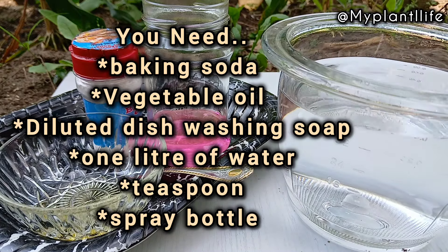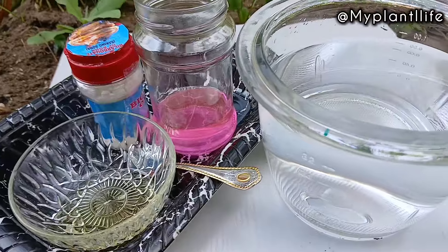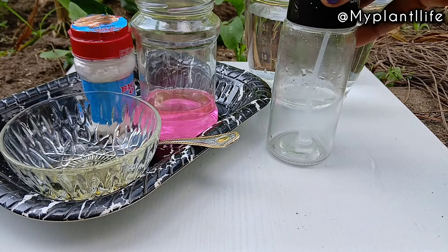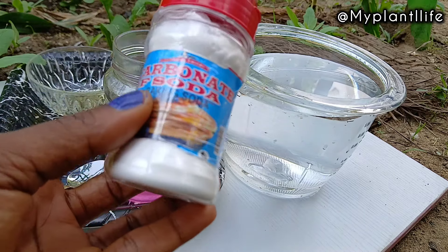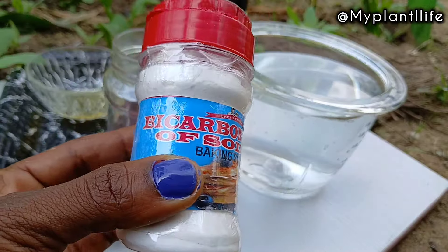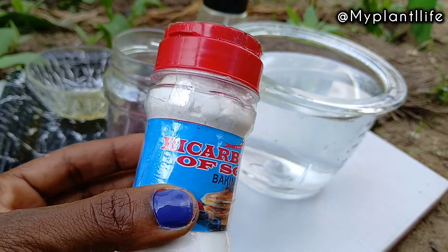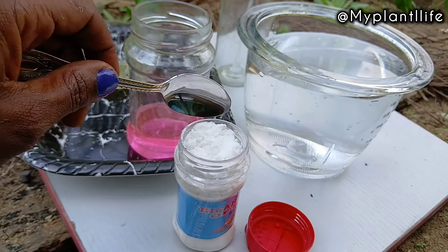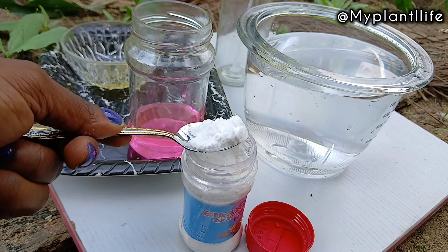On this channel we're all about using natural things — stuff that is safe for us is considered safe for our plants as well. That's why I'm going to be using baking soda as the main ingredient in this mix. Baking soda is an available, effective, affordable, and natural option for preventing and managing pests in the garden.